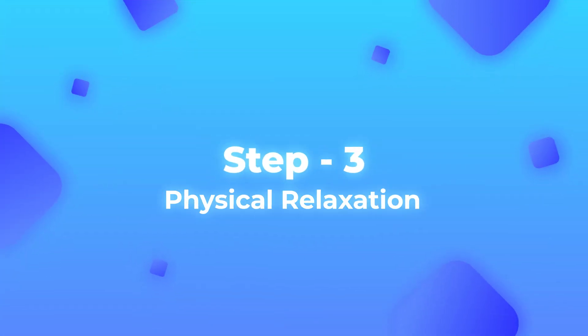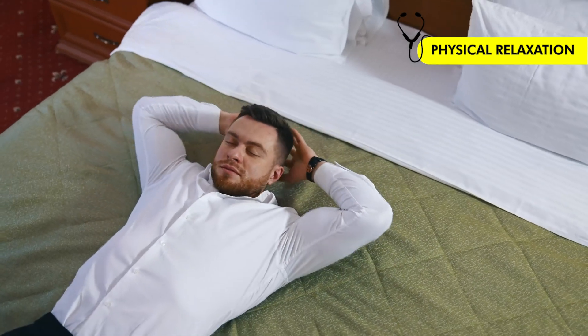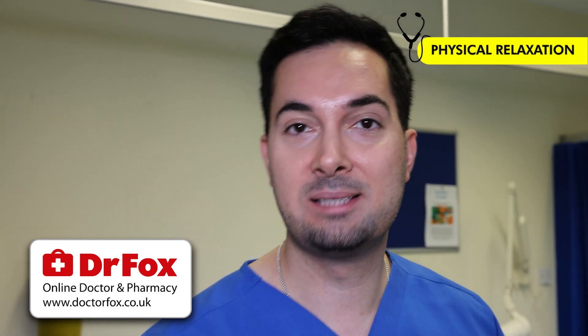Step number three: physical relaxation. You've probably searched how to fall asleep fast because you're struggling to relax. So what you need to do next is close your eyes and work your way down your entire body, relaxing each body part. Relax your cheeks, relax your tongue, relax your jaw, work your way down and just release that tension. Relax your shoulders, relax your arms, your legs — work all the way down the entire body.